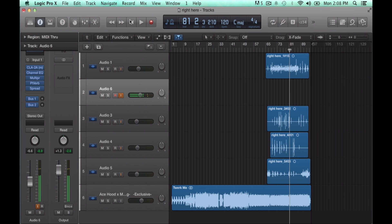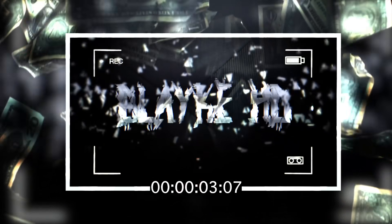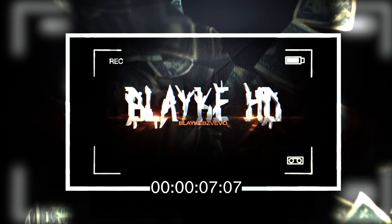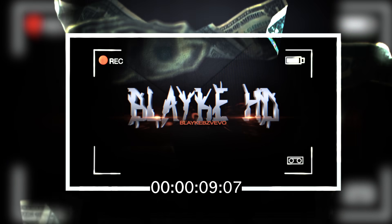Basically those are all the things you really need. This ain't a full in-depth tutorial, but this is how to get a song sounding decent in five minutes. Alright, Blake Beats, and I'm out.